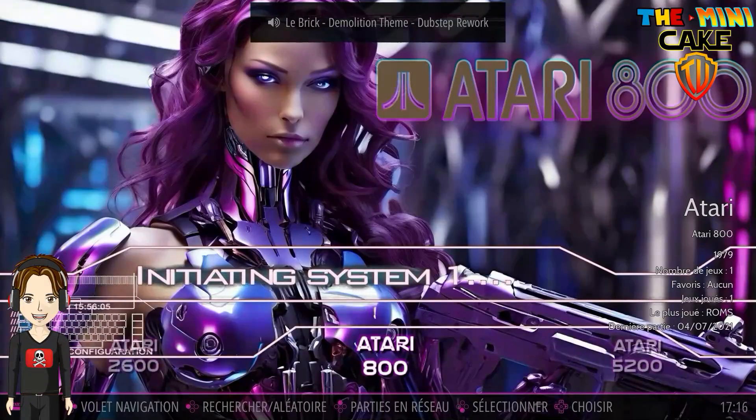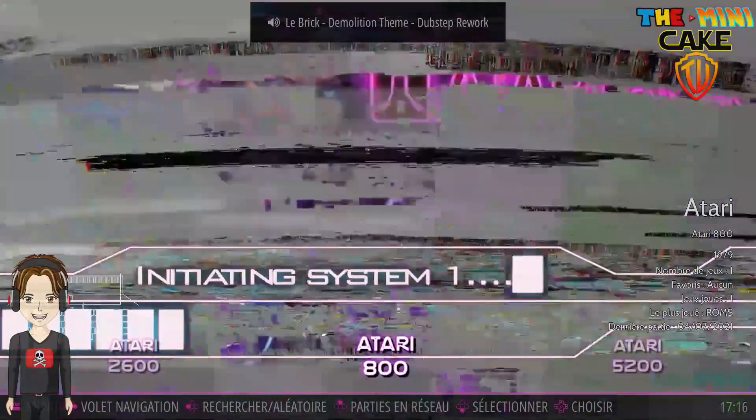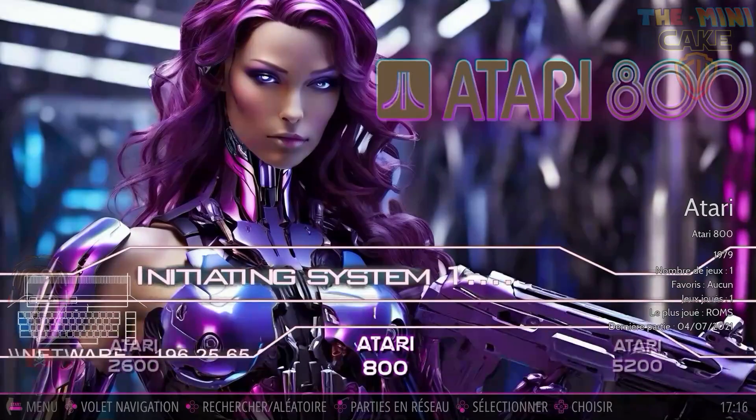If you are interested, a promotional code is available in the link in the description. Now I'll leave you with the gaming performances, and before meeting you for the next video — RetroKiss!